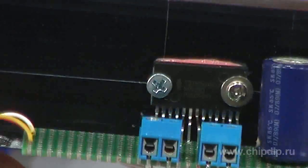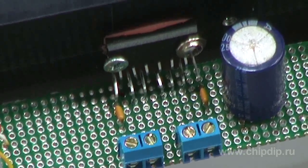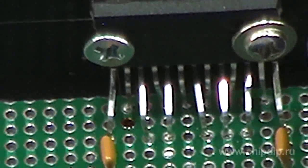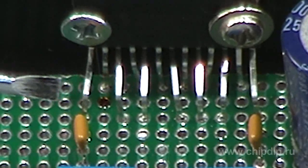Assembly is very simple. You can make it even easier if you mount the chip directly on the chassis, which will be better than any radiator. Then solder the external elements directly to the chip pins.